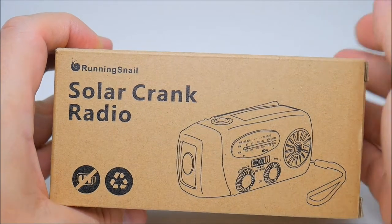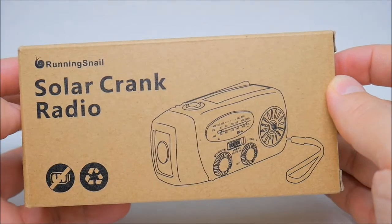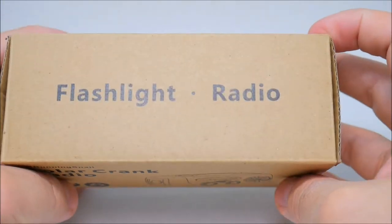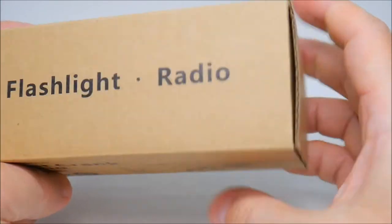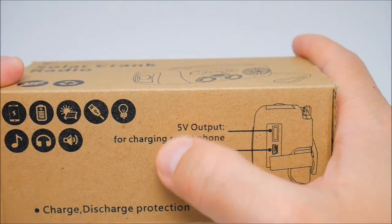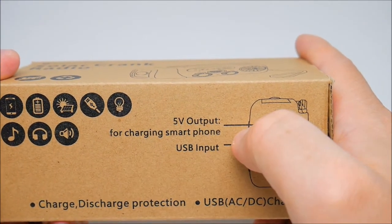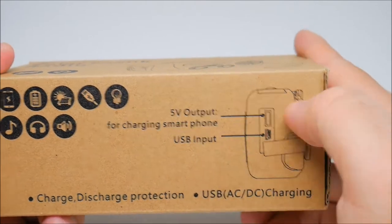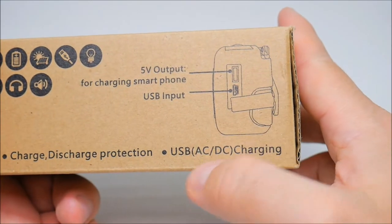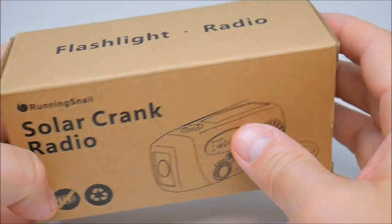What's going on guys, back with another video. Today we have the Running Snail solar crank radio — flashlight radio. It has a 5-volt output for charging smartphones, USB input, charge/discharge protection, and USB AC/DC charging.